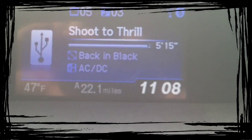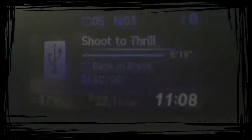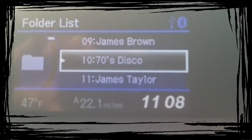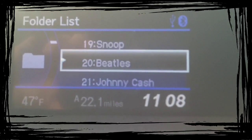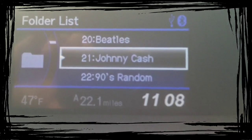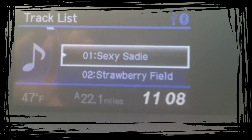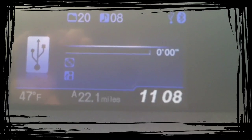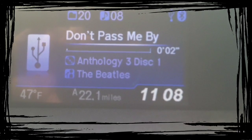Now if you want to look through your file folders, you go down and hit select, then use the clicker. Hit it, and it's going to let you go through whatever songs you like. So if you like the Beatles, you click on the Beatles, and then there's all their songs. Hit it, and it plays.